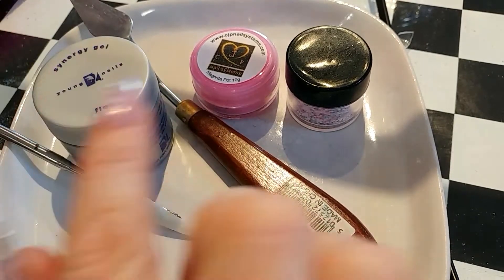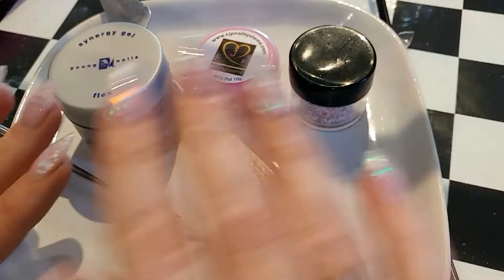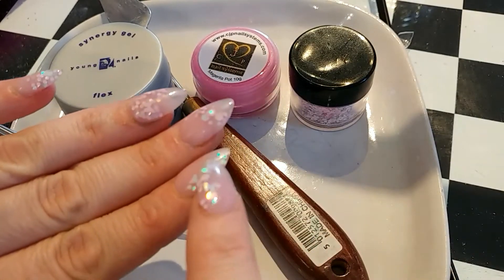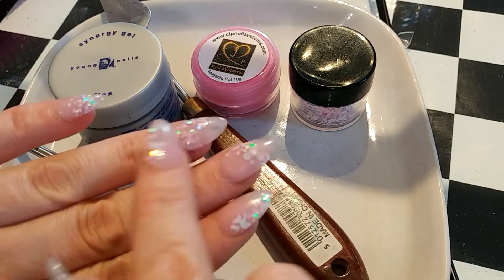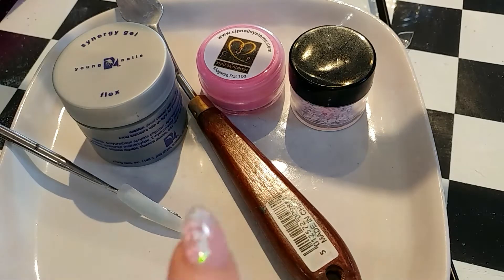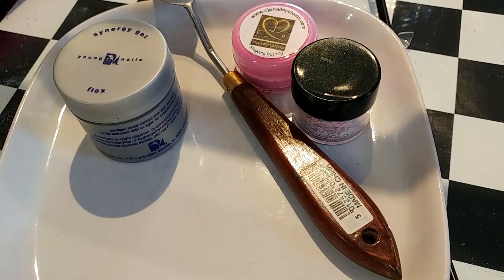Hi guys, as promised today I'm going to show you how to put glitter in some gel. If you're using gel and you don't use acrylic — like I've used acrylic to embed these glitters from Diamond Glitters, the Fairy Garden Collection — I've had a few requests for a video here.